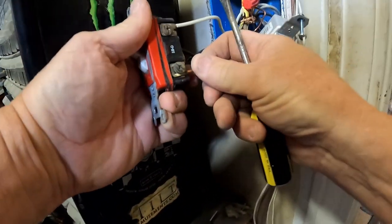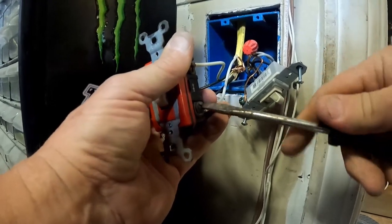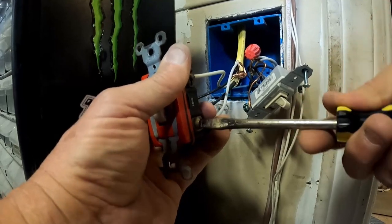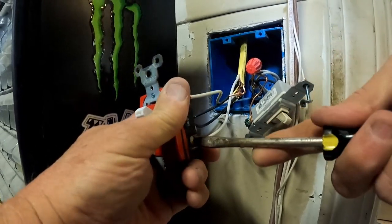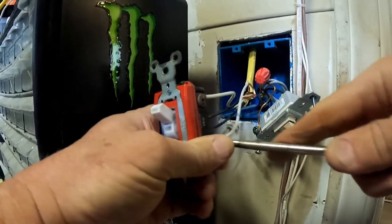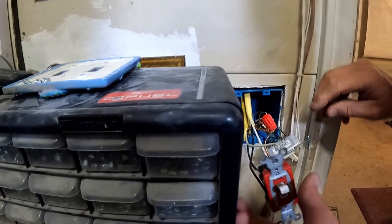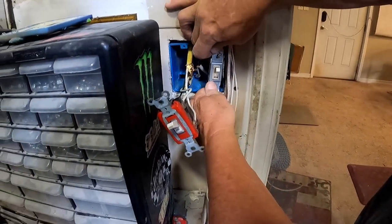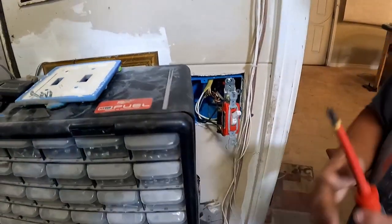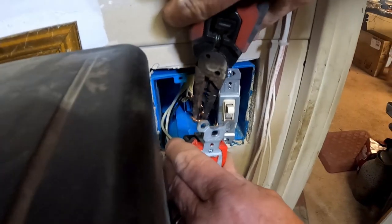I'll put it down below - there we go. It seems like it's an older-style switch, but that new one we had was pretty much just like this one. We're not sure it's rated the same, so we'll just see if it works. That's upside down so it just needs to turn around. Ground goes to the bottom. I want to twist this but I've got to put the ground on first. Get the ground on it - that's what I'm doing.